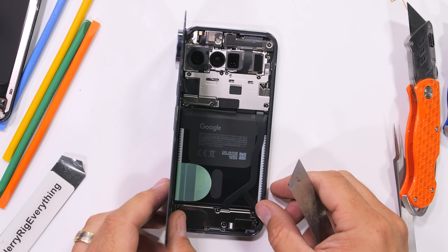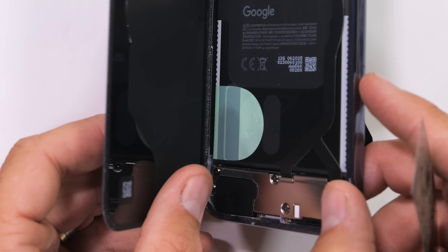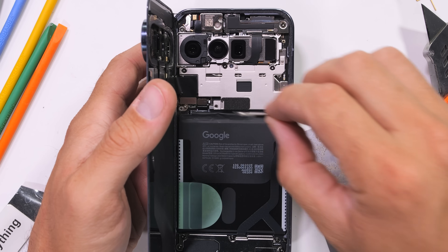And would you look at that — the rumors are true. The green pull tab does exist. We'll have to give it a few tugs in just a second, but first we've got to find the battery plug and remove some of the ribbons that are in the way.